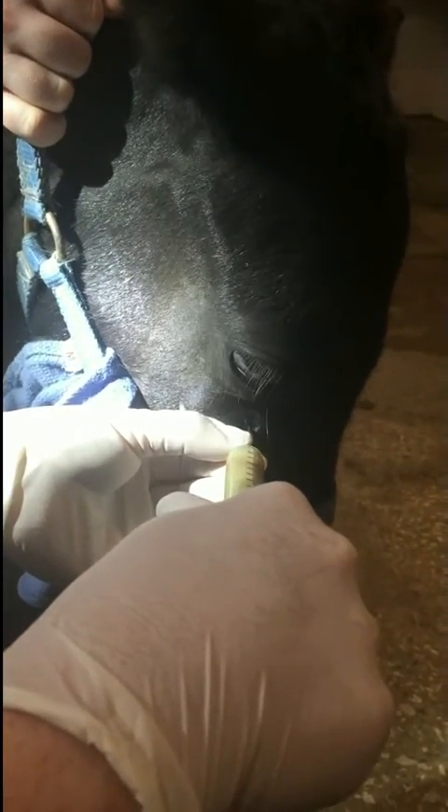We've got a mini with the swelling on the side of the face, so we've put a needle into the sinus and now we're suctioning out the non-odorous pus. We've got several syringes of pus out of the sinus, even though there's no drainage out the nose.